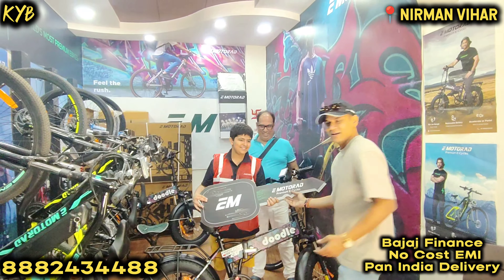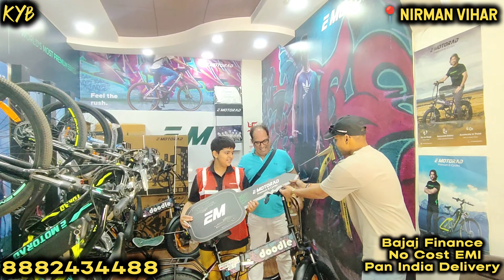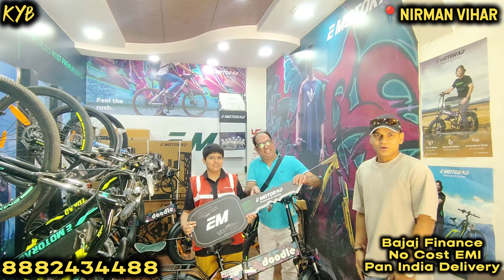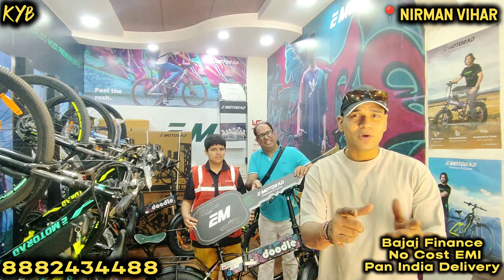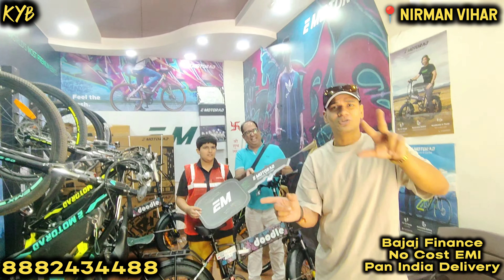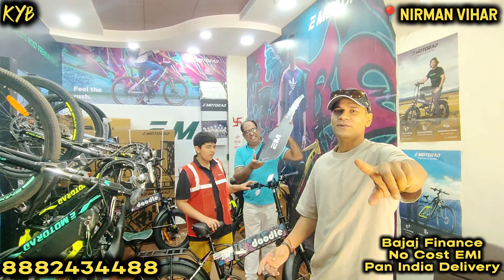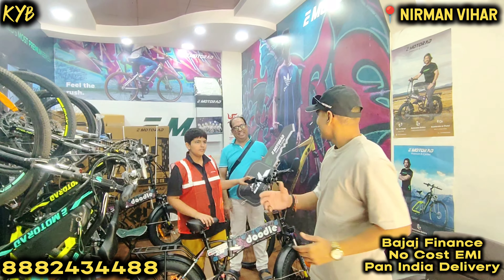We have to switch the front light along with the mud guards right now. Hello everyone, my name is Akash and this is Know Your Bicycle. Today we have Jian and his father in our Nilman VR store, and today he has bought a Doodle V3. First of all, congratulations!